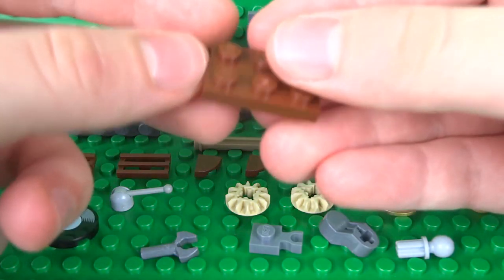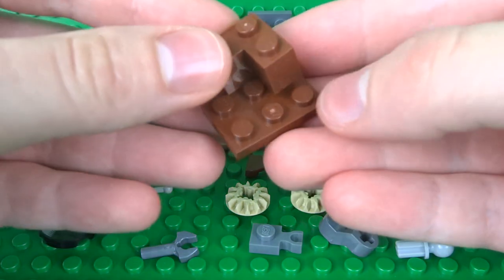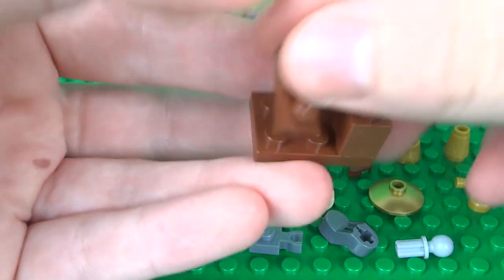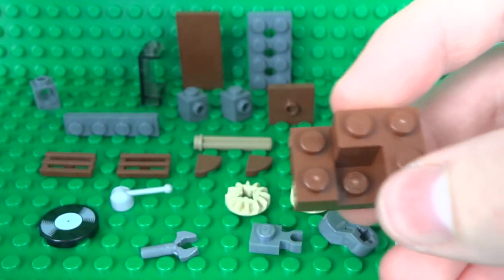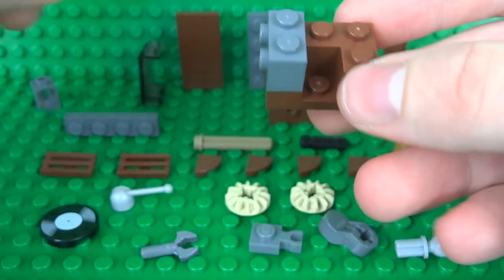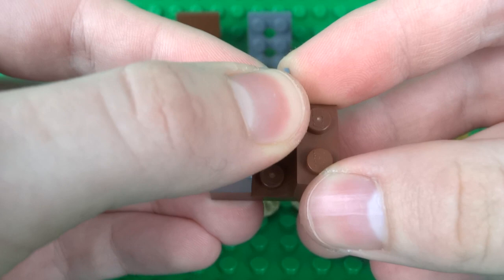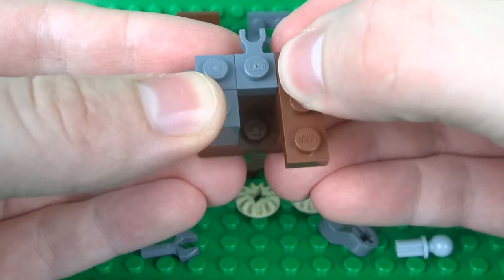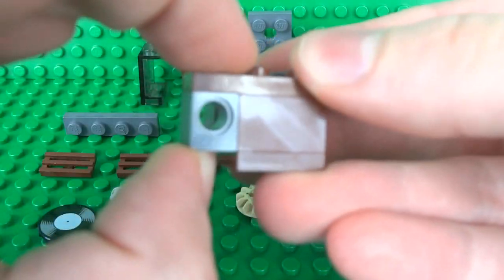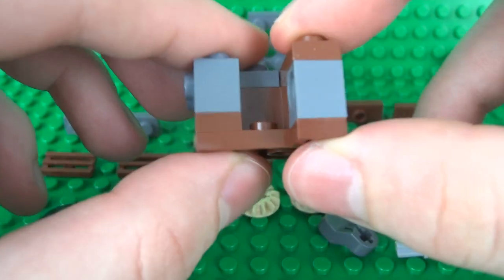Once you've got all your parts, we'll start with the base of the Gramophone. Build this up with a 2x3 brick and a corner brick, then on the opposite side of the corner brick use a 1x2. Attach your 1x1 bricks with studs on the sides — this is where we'll attach the side of the Gramophone. Then attach a 1x1 plate with a clip on the end, a 1x3 plate on the opposite side, and a 1x1 Technic hole brick with the hole facing sideways. Smooth off the side of the gap with a 1x1 plate.